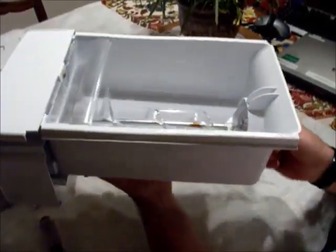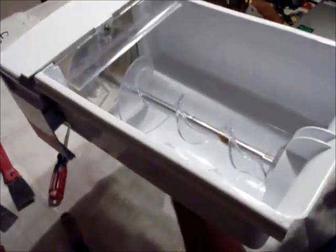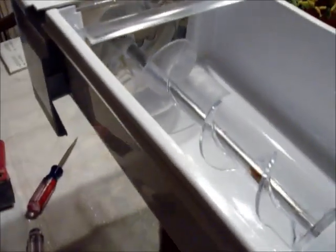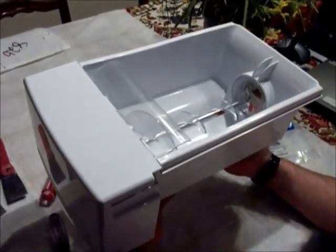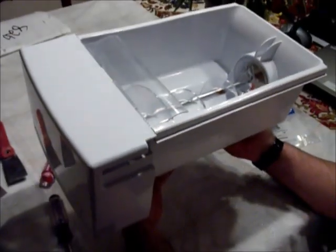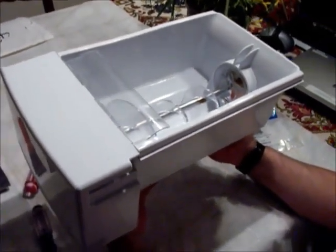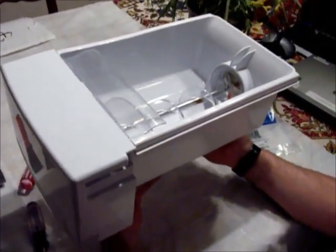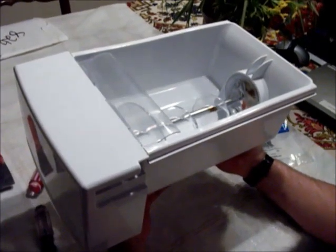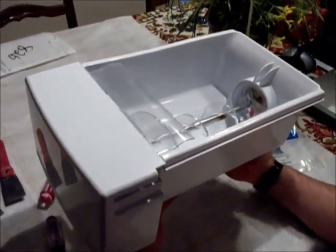Let's do a quick function check. Does the auger turn freely? It sure does — no issues, I can just free-float it and turn it. Does this lever freely engage and disengage? Yes it does. Our ice maker should be good to go. The last thing we need to do is turn the ice maker back on, reinsert this into the freezer, and wait however long it takes — a day or so — to fill up with ice. Then do a final function check to make sure everything works properly. Keep watching for future videos on other troubleshooting procedures for GE refrigerators and freezers. Thank you.